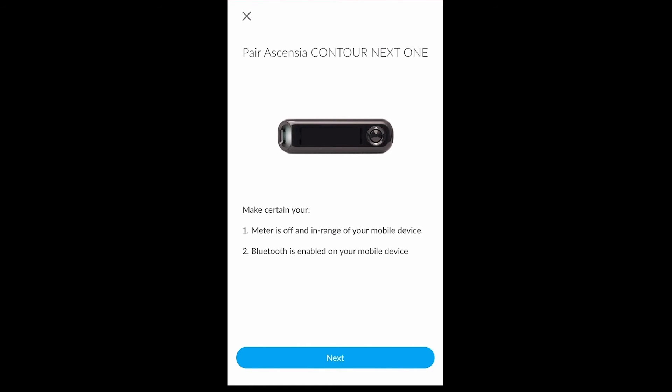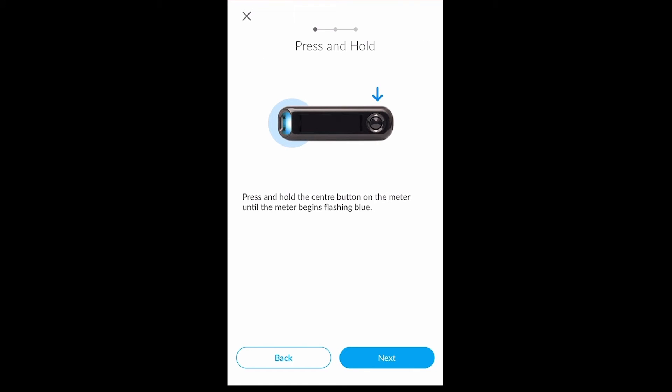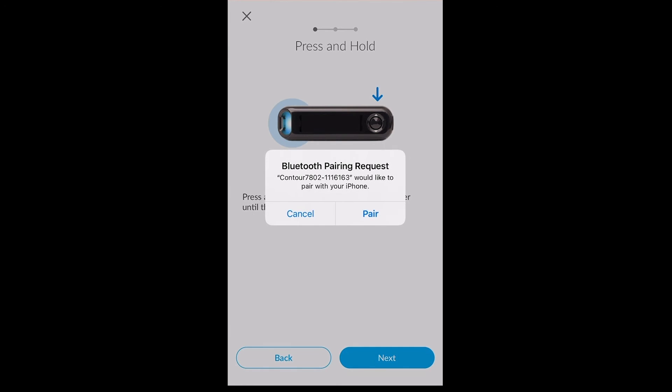Once you have followed the on-screen instructions, please click Next. You will find that the app will pair directly with the device in question — as you can see here, I am pairing a Bluetooth device. You may be prompted on screen to pair the device with your smartphone; if so, click Pair.